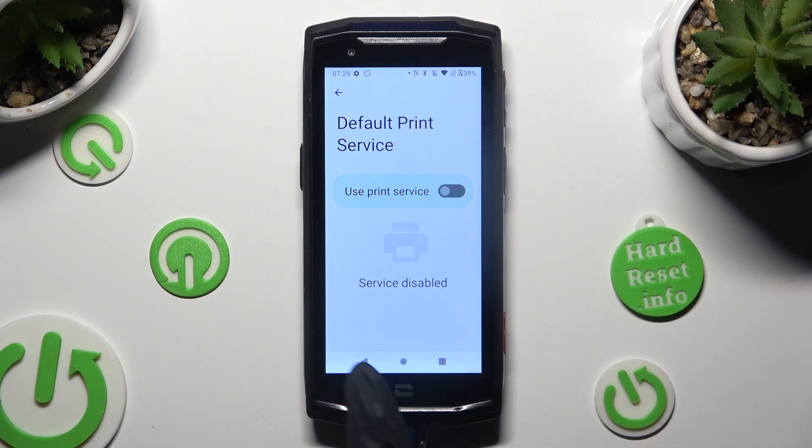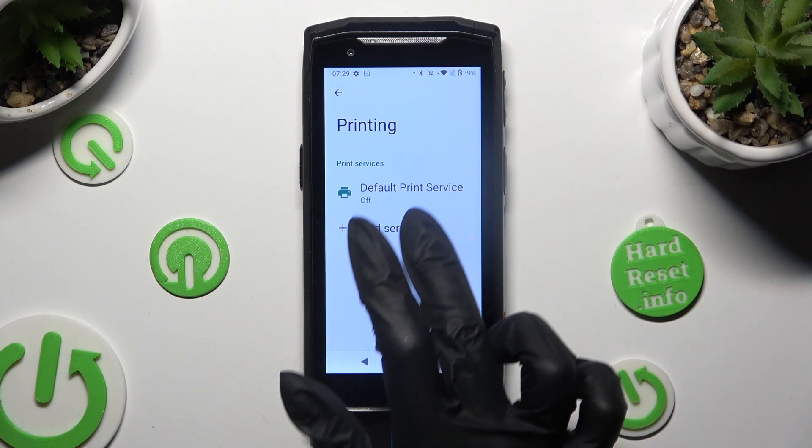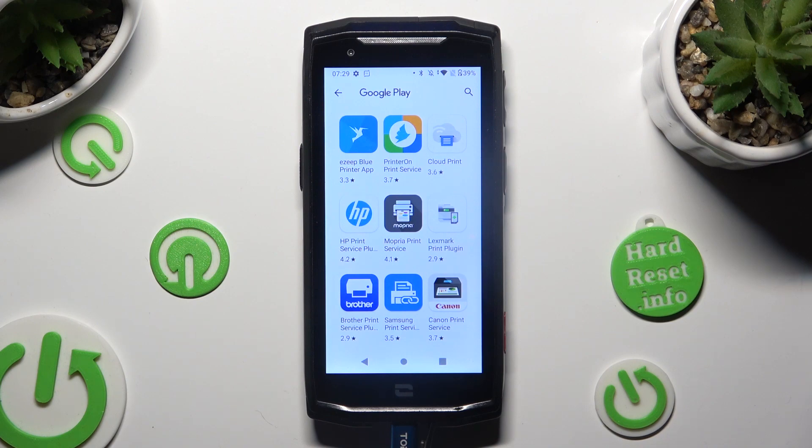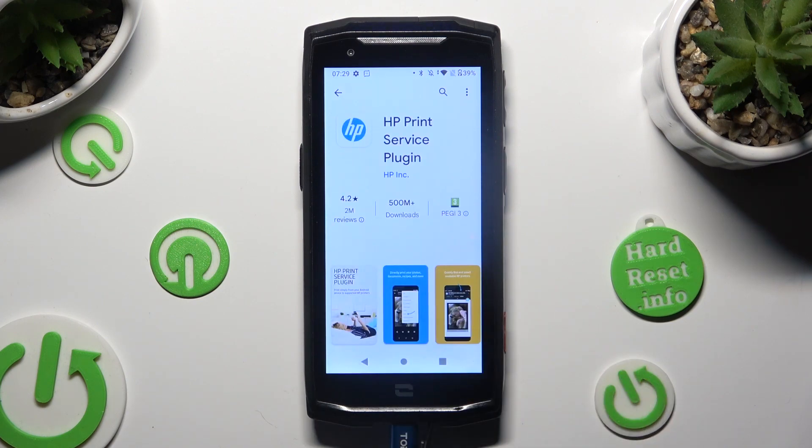Then go back, click on Add Service, and download the best one for you — in my case, HP.